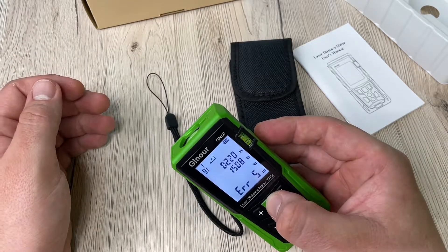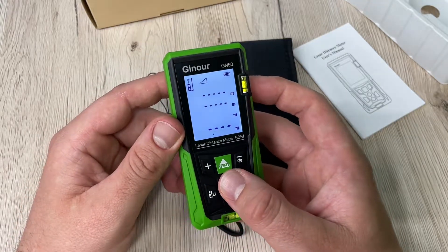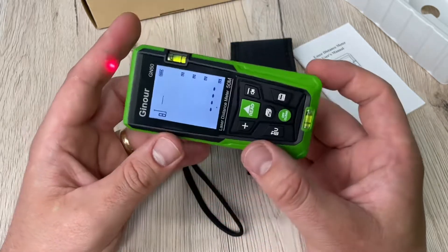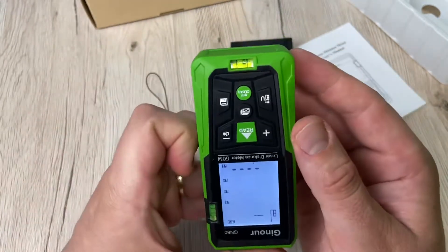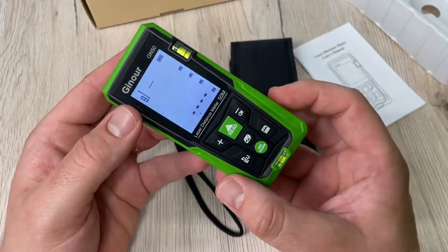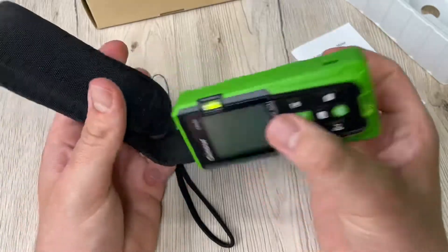The built-in dual bubble levels provide more accurate measurement compared to one bubble. The accuracy is plus or minus one millimeter. The measurement range can reach 196 feet, which meets routine measurement needs. To switch units, press and hold the unit button for two seconds to switch freely between meter, inch, and feet.